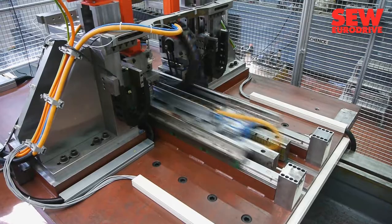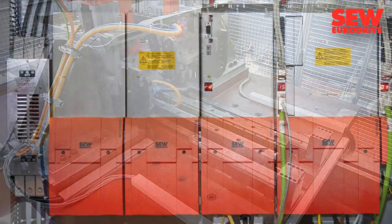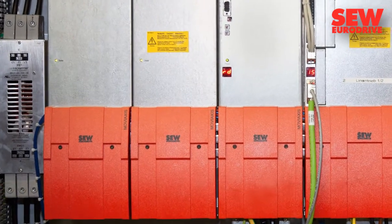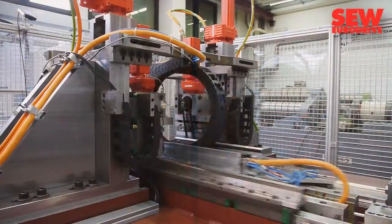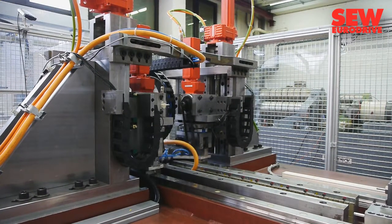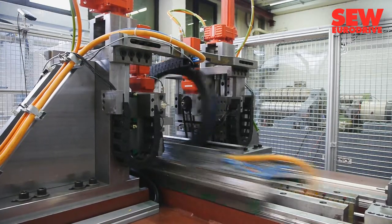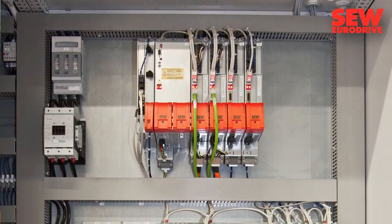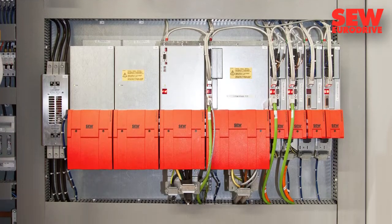Despite the extreme design of the test stand, it is very efficient. Two MXC storage modules recover part of the energy if the test bench is suddenly decelerated. Around 20% of the required energy for re-acceleration is then supplied from the storage system, and there is also significantly less waste heat generated in the control cabinet, so the cooling system can have a smaller design.